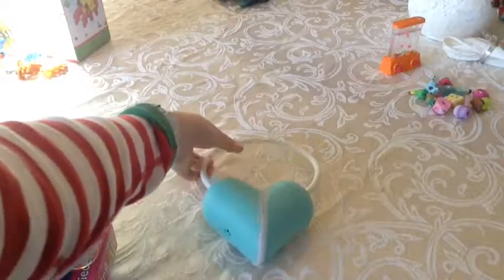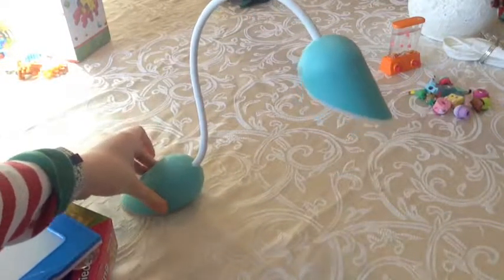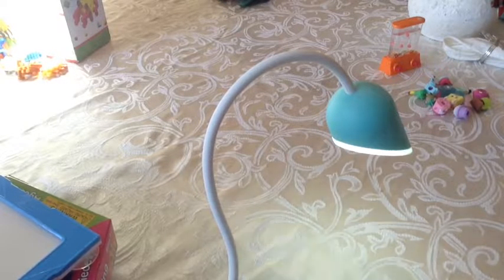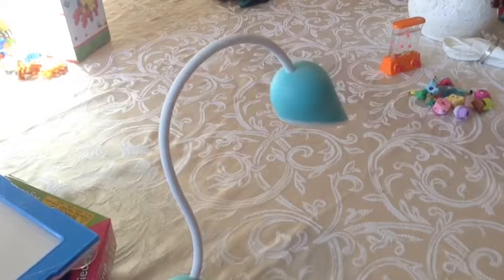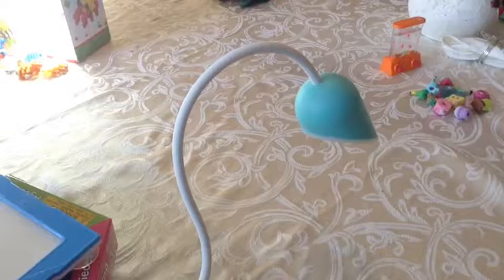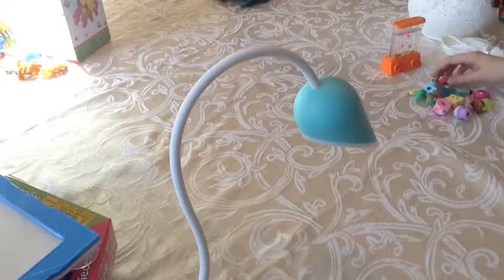The next thing I got for Christmas is this cute little heart desk lamp. So what you would do is you would set it like this, sort of like a swan, and then it has this little sun that you press to turn it on and off. You've got low, medium, super bright, and off. And it's really nice except if you're going to take it somewhere there's really no way to completely shut it off.